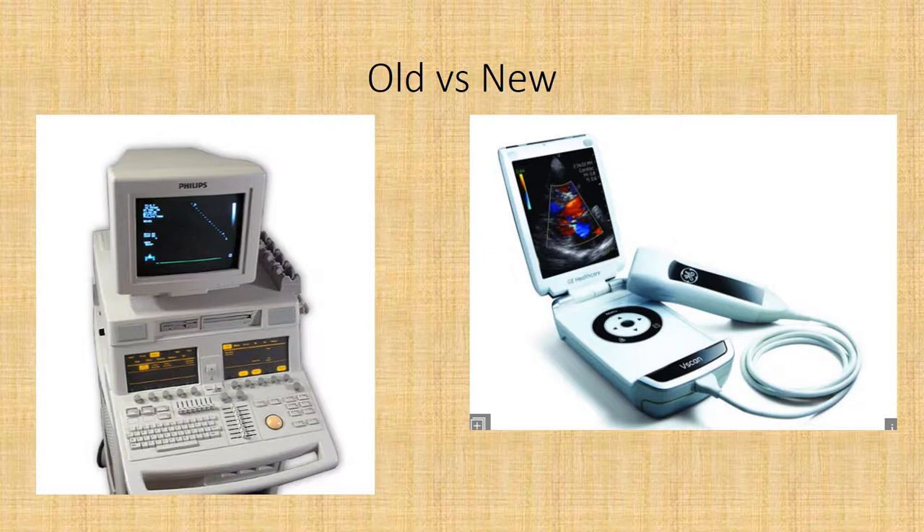This is old versus new. The machine on the left is an HP — it's Philips now — the 5500, and this thing weighed about 550 pounds, very hard to move and extremely hard to maneuver. The one on the right is the newest technology, a V-Scan by GE — more of a handheld device you can put in your lab jacket and make a quick diagnosis. It's probably going to be used mainly by ER doctors and ICU doctors to just get a quick look at something.